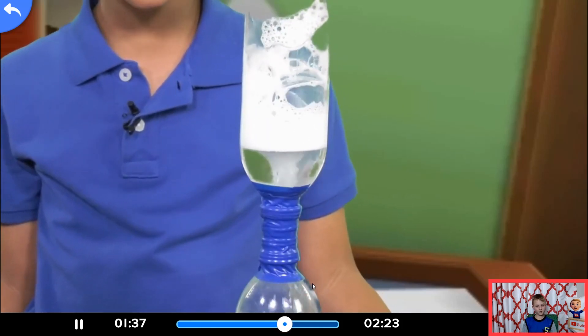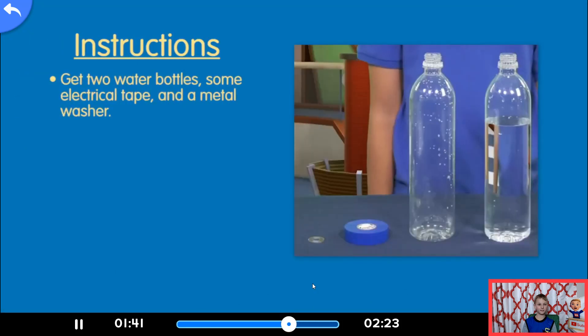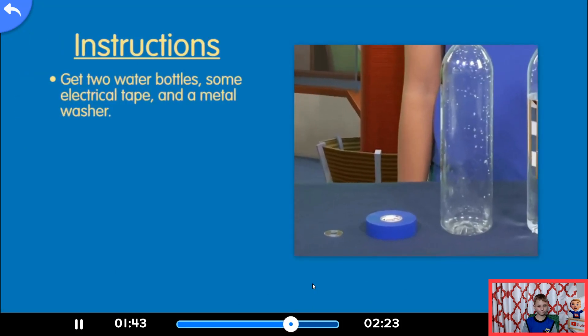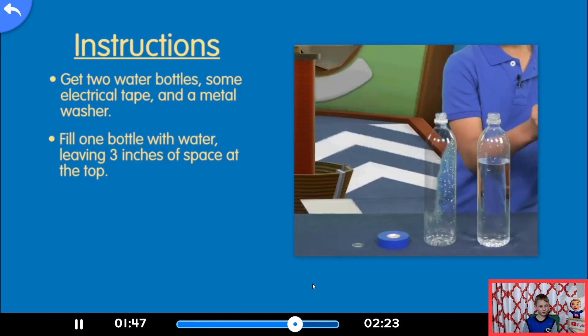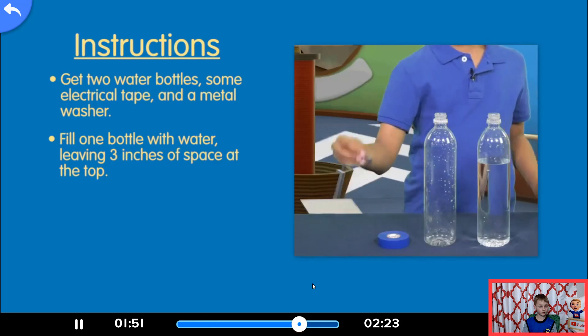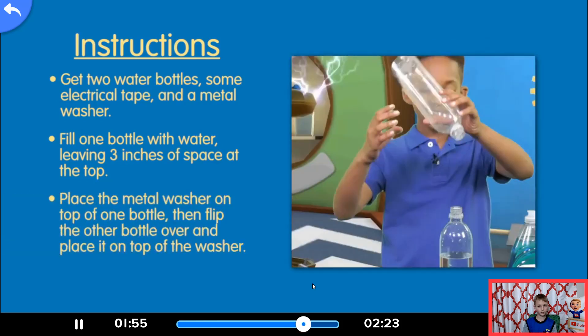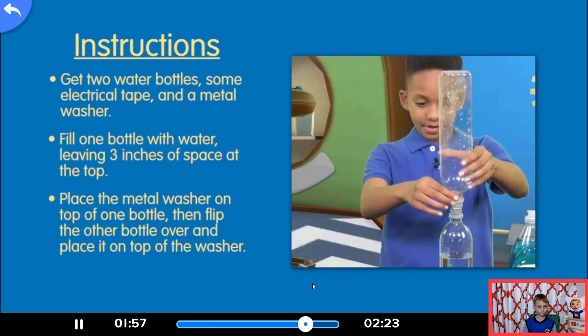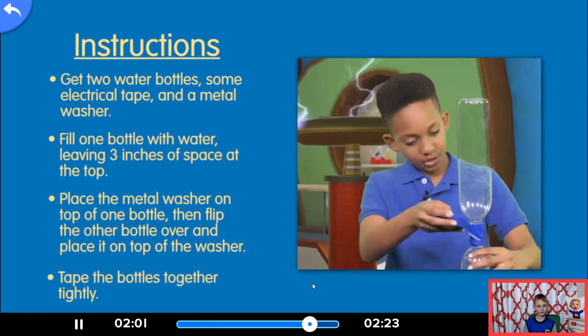How did you do that? All we need are two empty bottles, electrical tape, and a small washer. Fill one bottle with water leaving about three inches of space at the top. I added a few drops of food coloring so you can see the vortex better. Place the washer on top of it and flip the other bottle over and put it on top of the washer. Then tape the bottles together so they're good and secure.